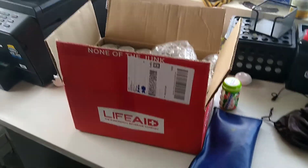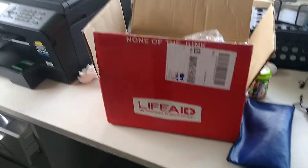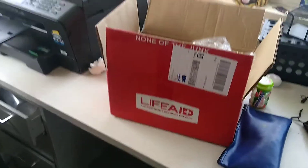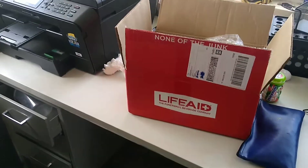Ryan here, silly reviews — remember when I used to open all my videos like that? Anyway, Carrie, Miss Carrie over at LifeAid Beverage Company, sent old Ryan a box of their LifeAid products to go ahead and give it a review, give it a try. I'm excited.